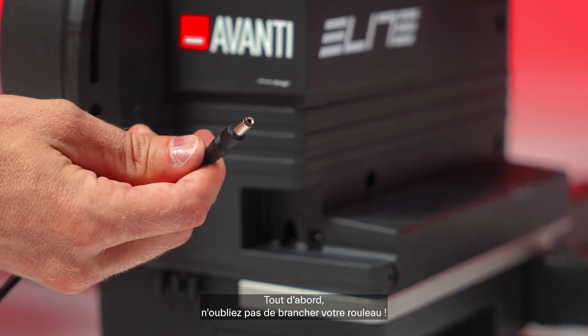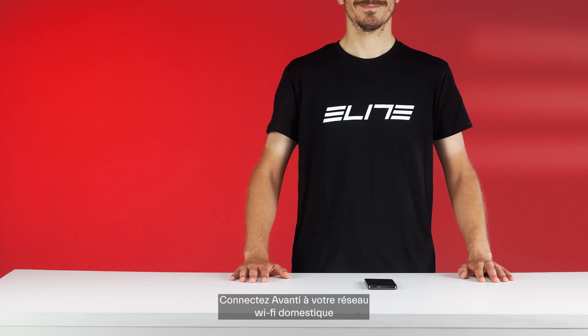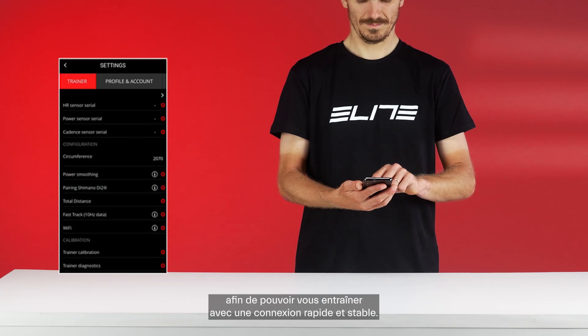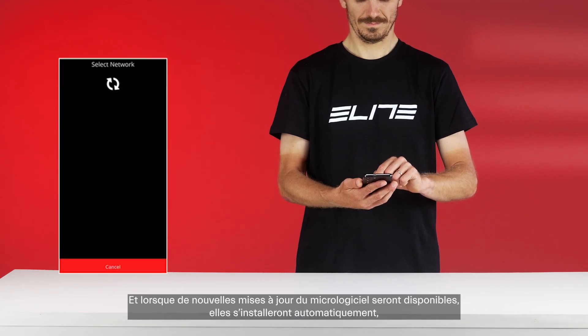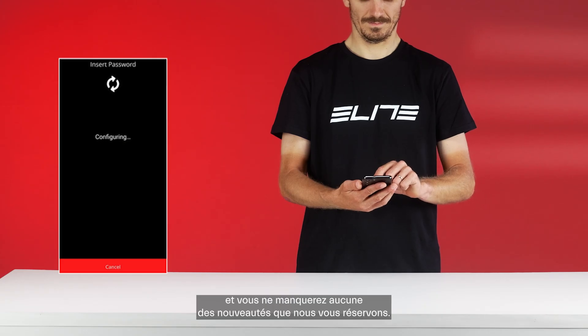First things first, don't forget to plug the trainer in. Connect Avanti to your home Wi-Fi network to ensure a fast and stable connection for your training sessions. When new firmware updates are available, they will be automatically installed, so you won't miss out on any of the latest features we have prepared for you.